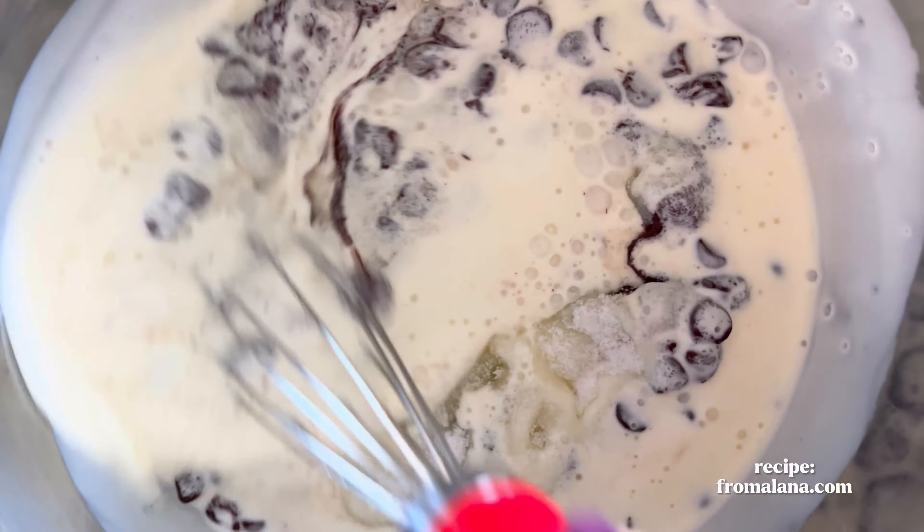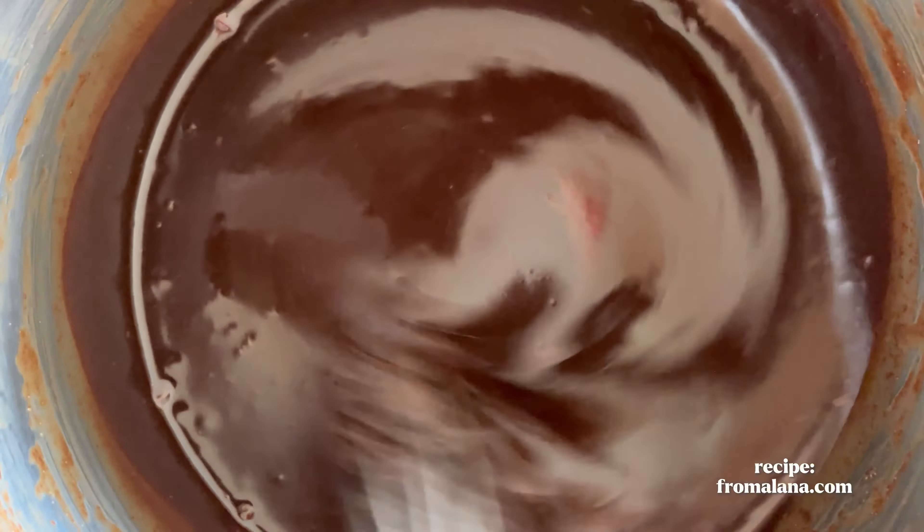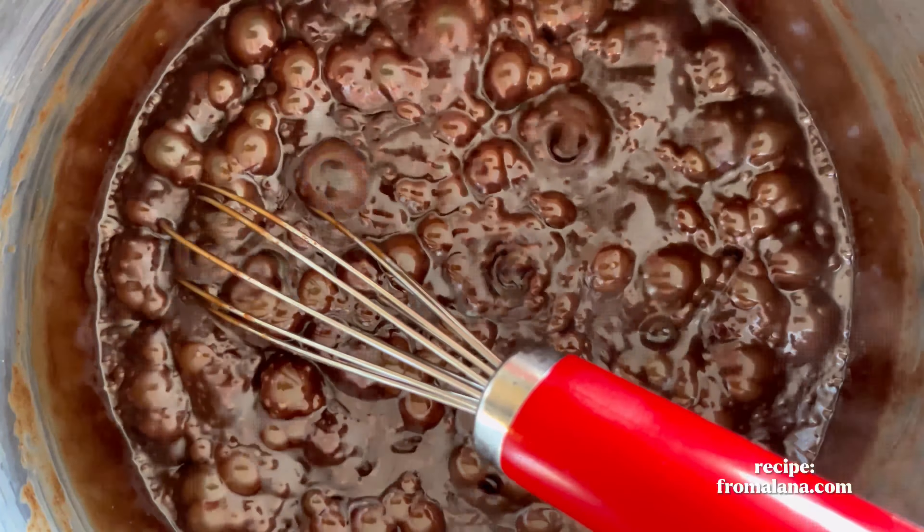Continue whisking until the mixture has been brought to a boil, and let it boil for about a minute. Then remove it from the heat and add the remaining ingredients: vanilla, butter, and sea salt.